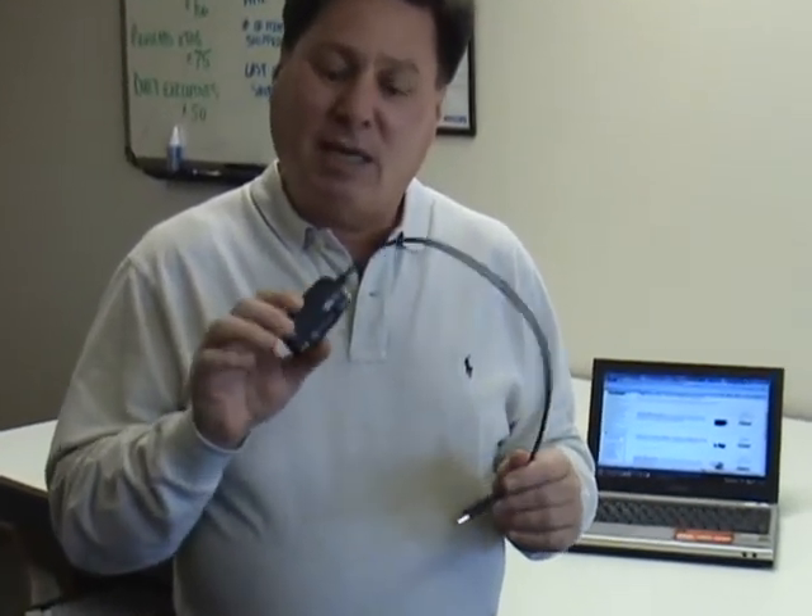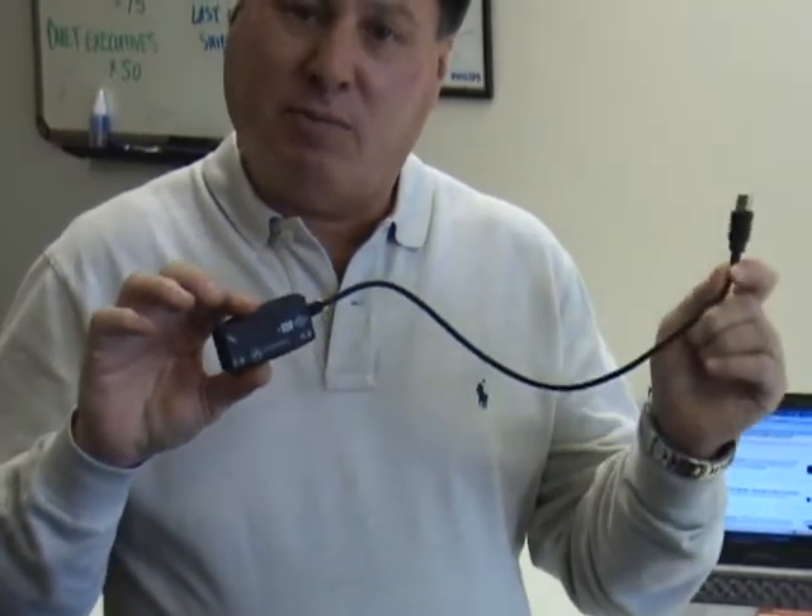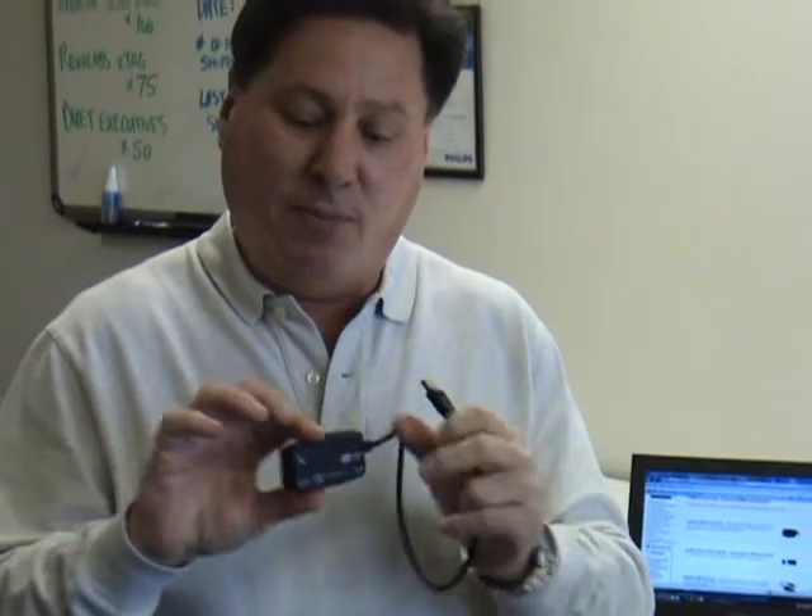The first one I'd like to show you is the first one we were actually selling, back in 1999. It's called the Andrea USB pod. This one is differentiated from the other three in that it is half duplex, which means only the microphone input is input directly into the computer. If you wanted to use an earphone, it comes with an auxiliary cable which you would plug into your sound card.